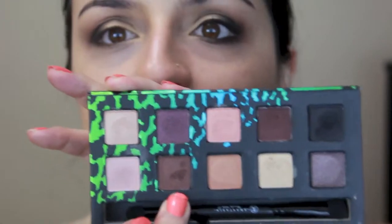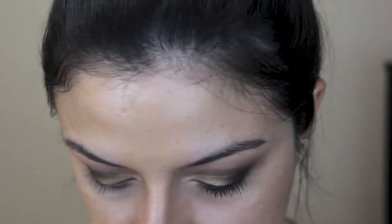Now that's pretty much the base for the eye. With a little flat shading brush, I'm gonna use a shimmery brown and apply that on the lower lash line. With a little pencil brush you can go in and blend it out a little bit, then dip it into the black very slightly, even closer to the lash line.